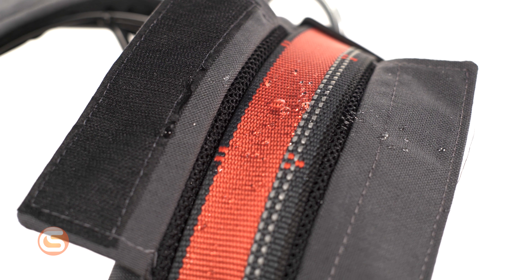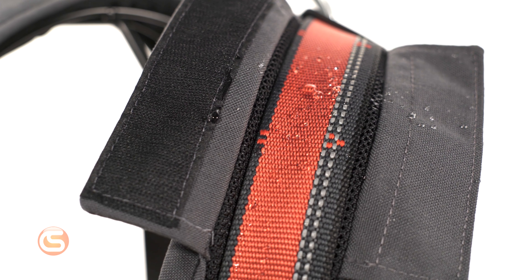That webbing is also treated with MSA's nano-sphere coating, making it nearly waterproof, and features an integrated reflective webbing to improve visibility.